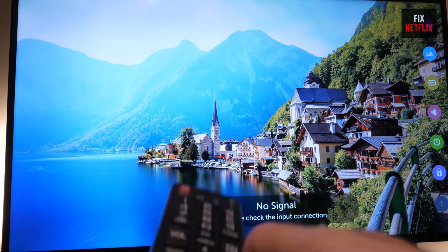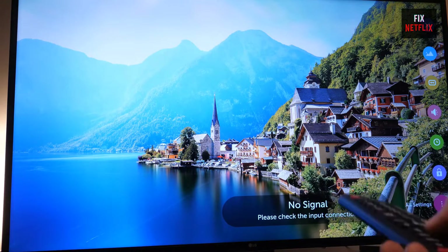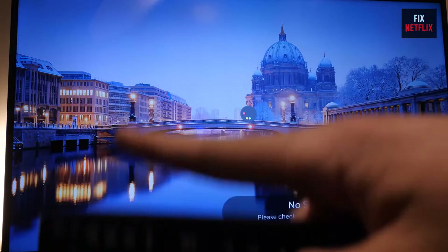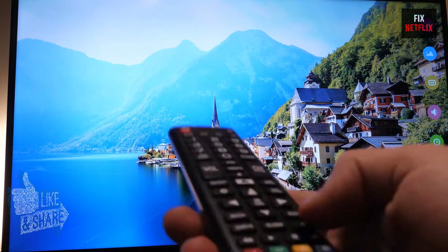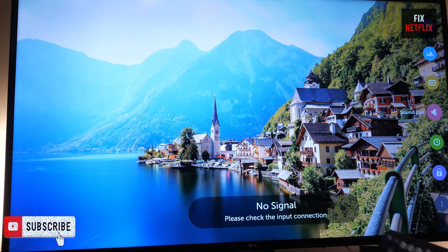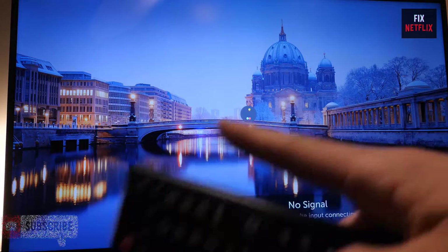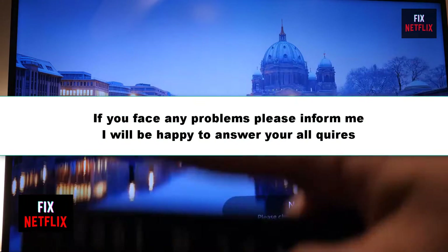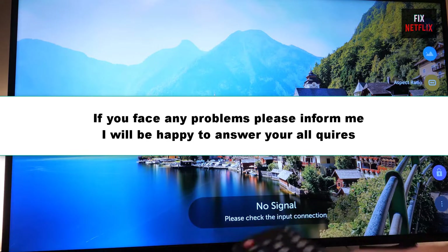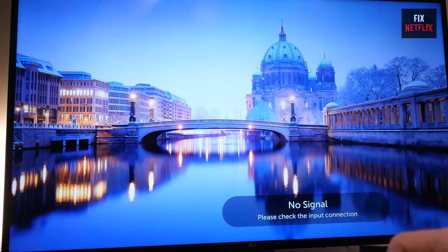If you stay with us all the way to the end of this video and try each of these methods, there is a very high probability that this problem will be solved for you. Before we start, if you find this video useful please give it a thumbs up and subscribe to our channel Fix Netflix for more helpful tech tips and tutorials. If you face any problems, don't delay to inform me — I will be happy to help you and answer all your queries as soon as possible. So let's dive in and troubleshoot your LG TV connectivity issues.